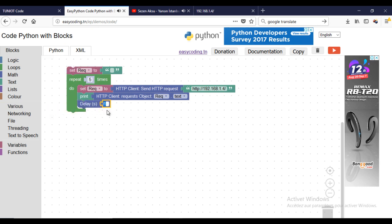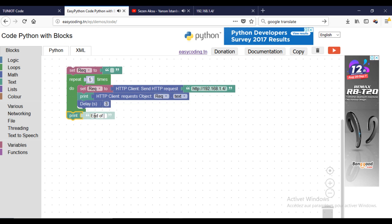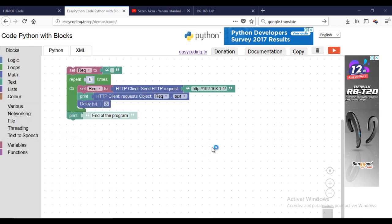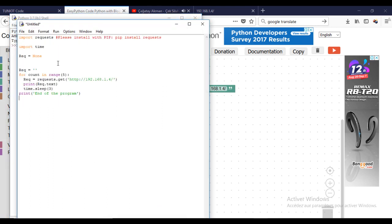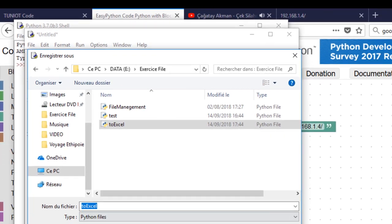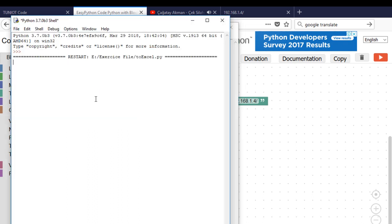Add a little delay. Please do not forget to install the requests library. When I run the program, I have the answer from the server in HTML format.